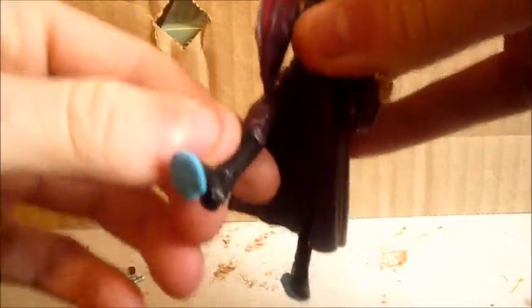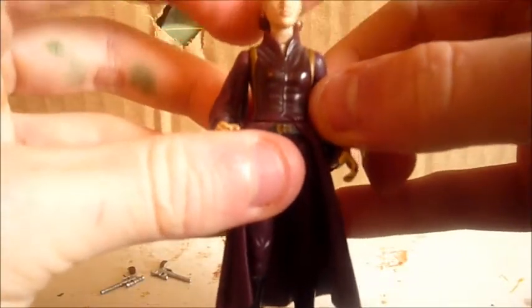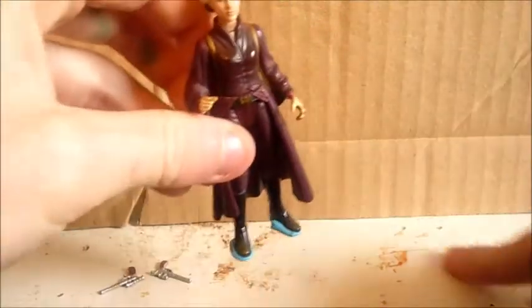This is just blue tack, what I use to stand my figures — it works really good. The hair has pretty nice detail on it too. The face sculpt, I think, is in my opinion one of the closest Natalie Portman sculpts. It's one of the better ones. I think it resembles her really nicely. She looks young, and she looks like Padme did in the movie.